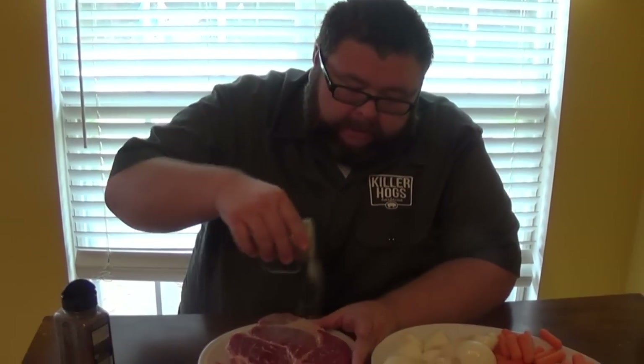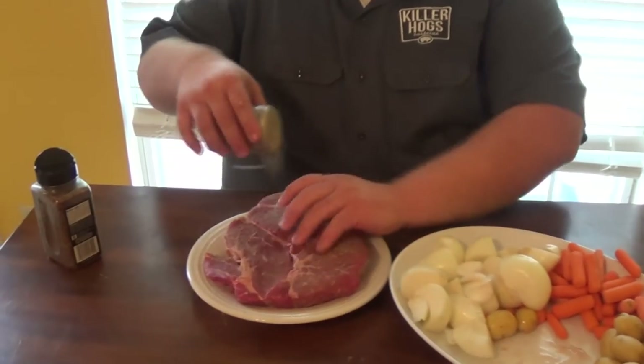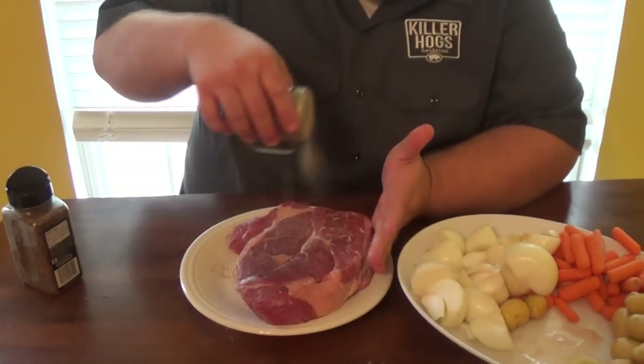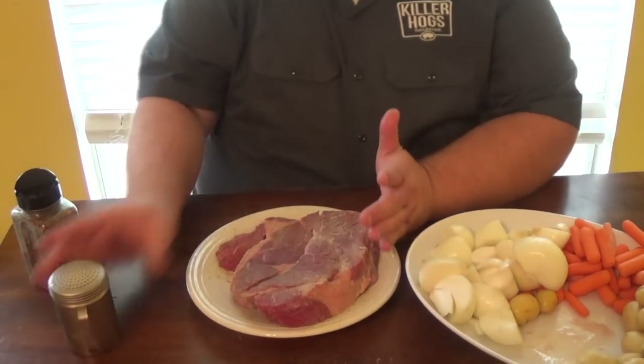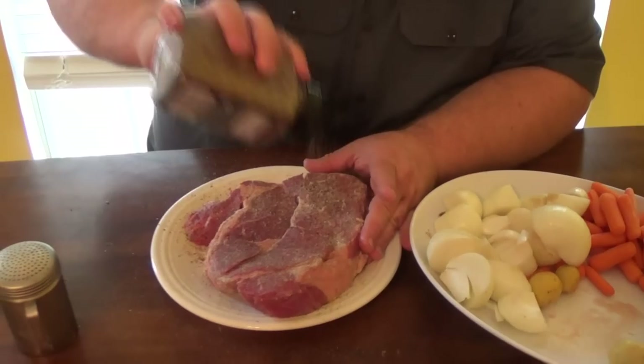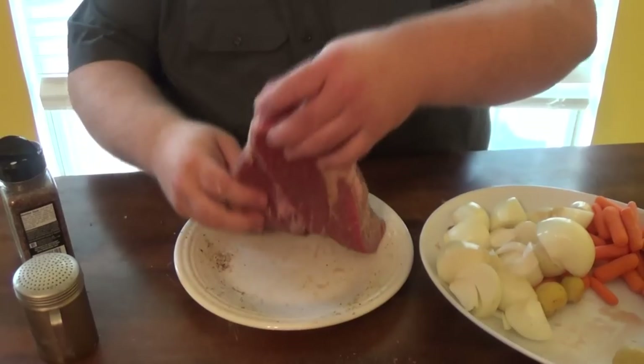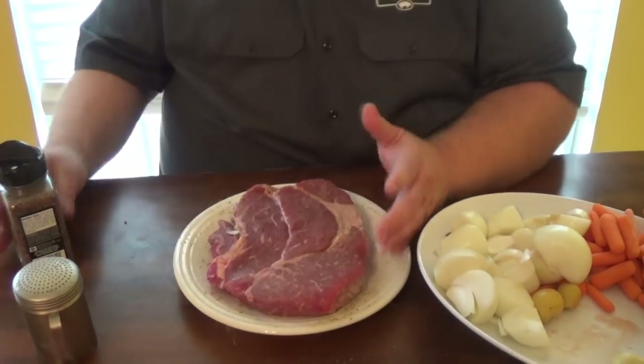I've got some all-purpose seasoning that I use — it's salt, pepper, garlic. This is the first layer of seasoning going on. Then I'm gonna come back and just reinforce it with a little Montreal. I use this stuff on my briskets. It's really good on beef, on steaks, on the grill — whatever you want to put it on. It goes really great with beef.